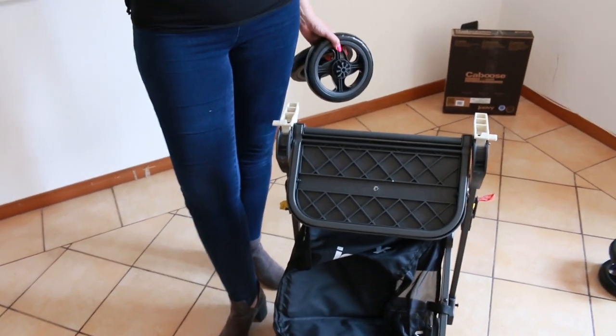Normally in all my unboxing and reviews I assemble the stroller, then we go on to do a bit of a demonstration and review. So if you want to skip straight to the demo and review, just look down in the description box and that will state the exact time.